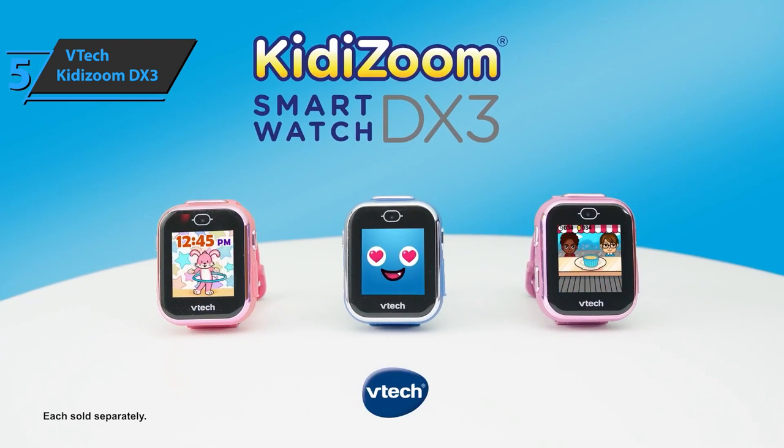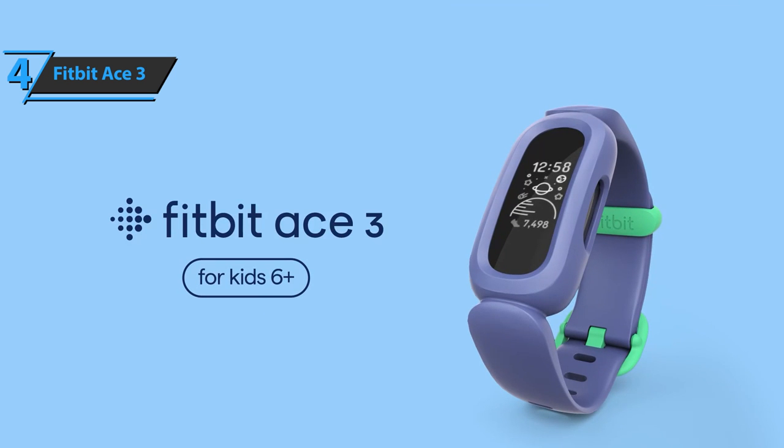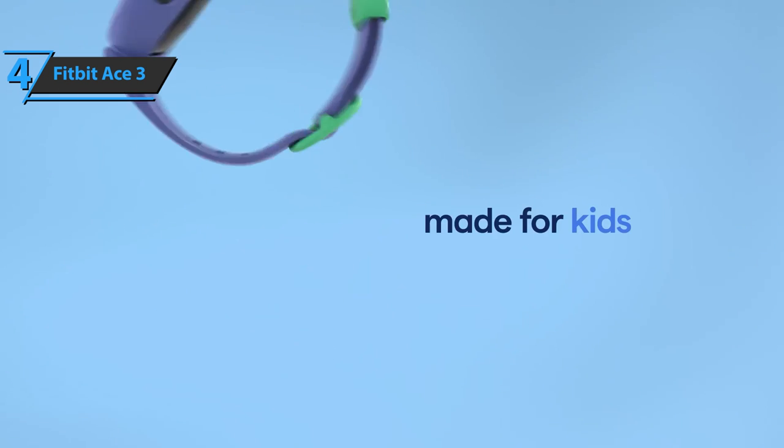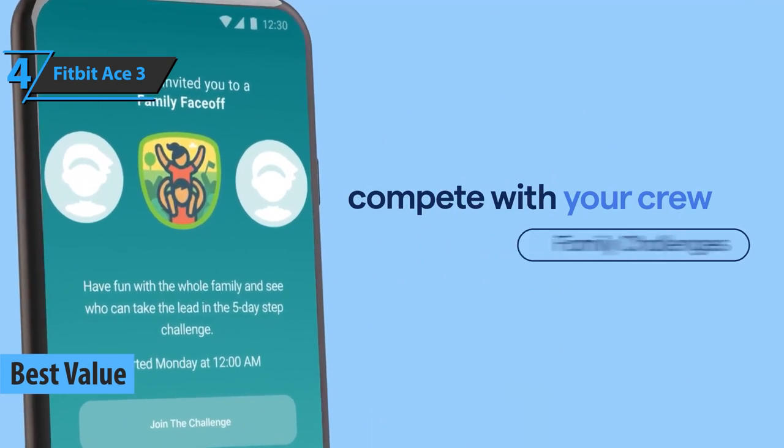For the listed price, we are thoroughly impressed. If you want a product with the greatest value for your invested money, check out the Fitbit Ace 3, which deservedly won the title of the best value smartwatch for kids on the market in 2022.